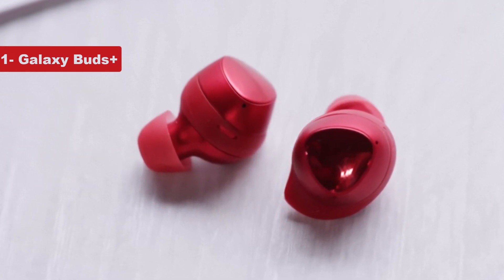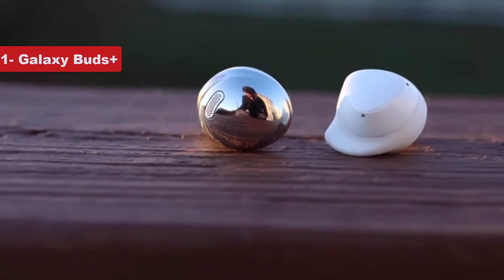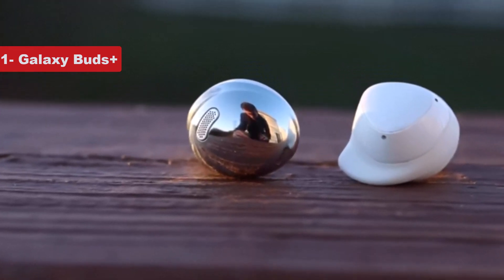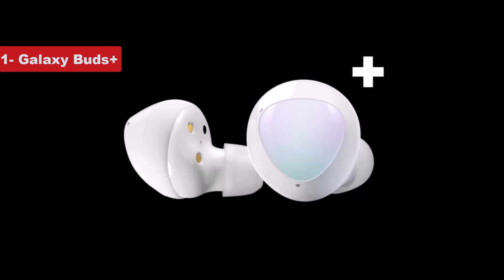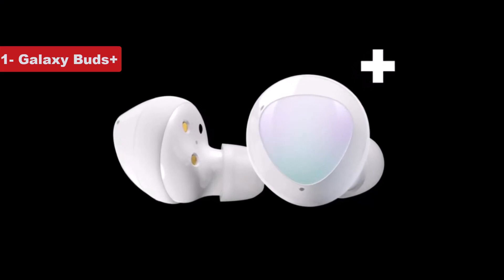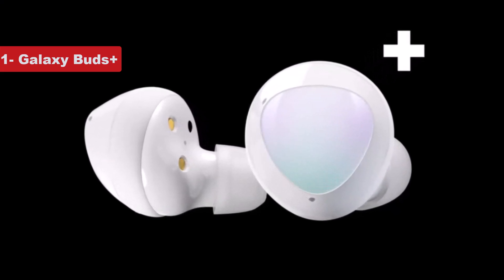The Buds Plus are the only other Buds model to date, other than the Buds Live, that offer a high degree of compatibility with Apple's iOS and iPhone, thanks to a native iOS app to access their more advanced features. They are a little blockier than subsequent models, and like the Buds 2, they aren't very water-resistant. I hope you liked the video — see you guys next time.